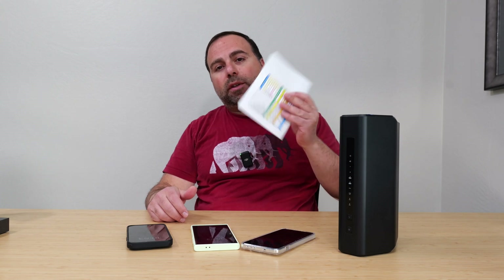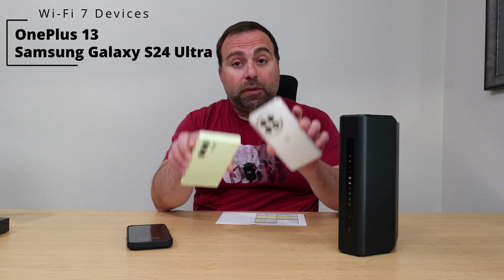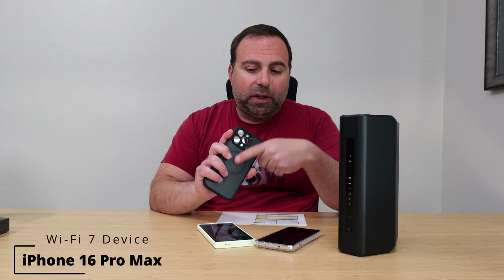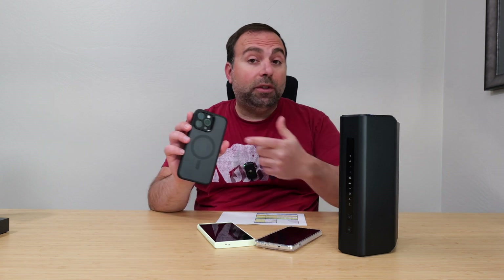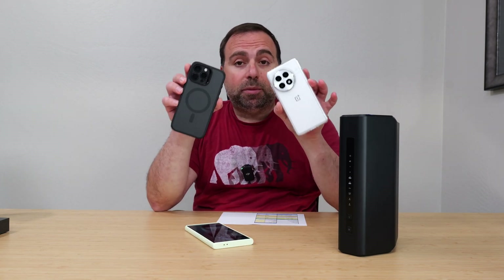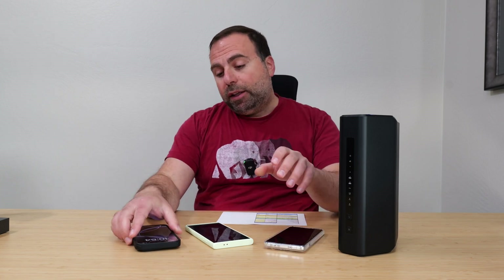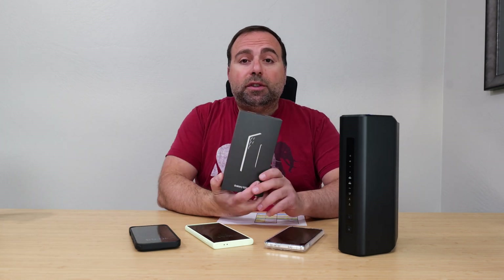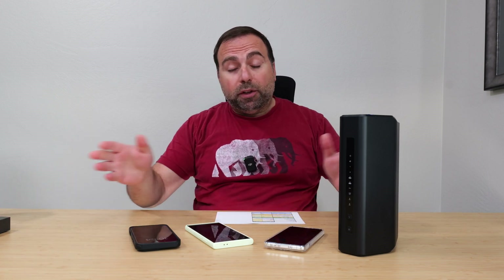I ran speed tests and range tests with the following Wi-Fi 7 devices. I also have the iPhone 16 Pro Max, which is a Wi-Fi 7 device, but I can't get the fastest Wi-Fi 7 speeds out of it — still very fast, but not as fast as the other two. In a separate video I've compared Wi-Fi 7 speeds between those two devices, and the OnePlus takes a clear lead. I also recently got the Samsung S25 Ultra and will be doing a speed test comparison on that as well.